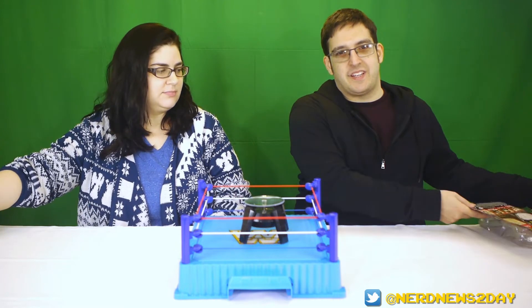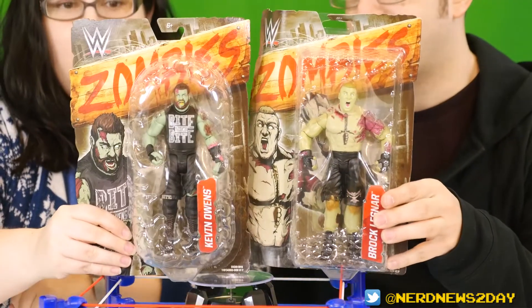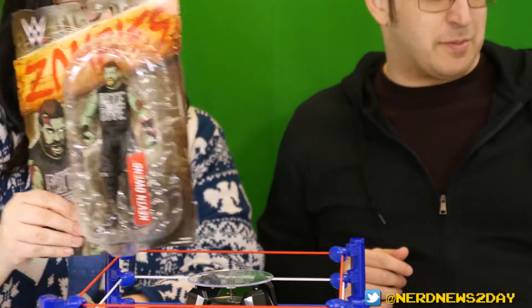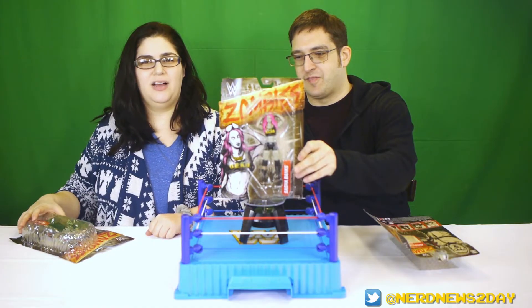Today we're going to take a look at the WWE Zombie line from Mattel. This is going to be a random zombie review, because we got — as you can see here — Kevin Owens, Brock Lesnar, and the Boss herself, Sasha Banks.